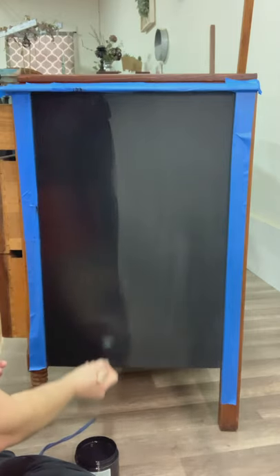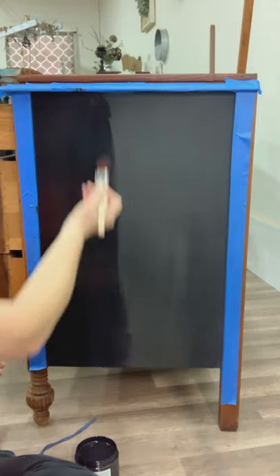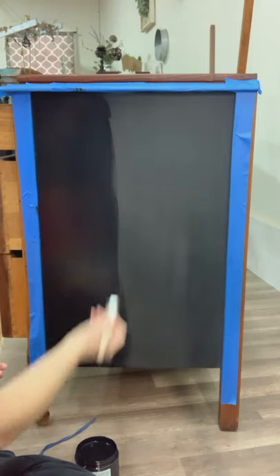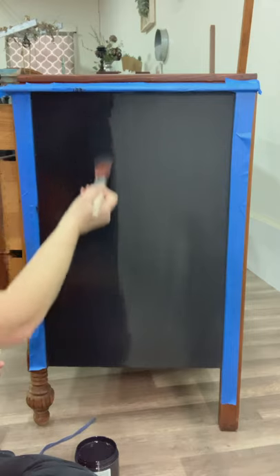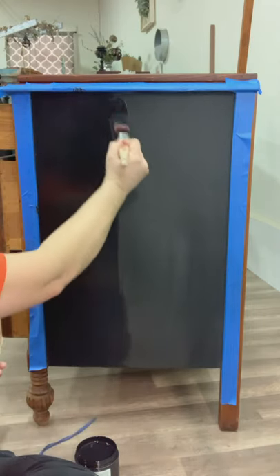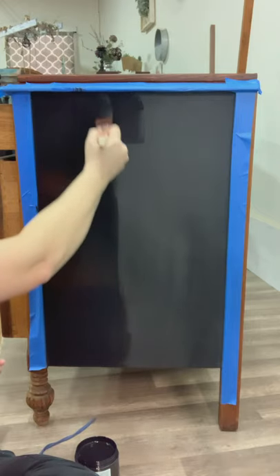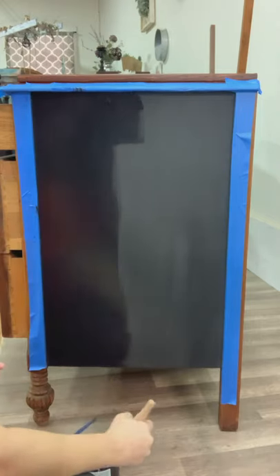You don't want to leave any residue behind that could cause issues with paint adherence. If you're using the new silk line on a super shiny or slick material such as laminate, plastic, or a piece that has a high-gloss shellac on it, you'll definitely want to scuff sand it and also consider adding Slick Stick to help with adherence.